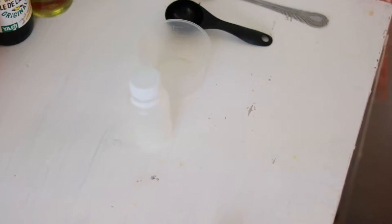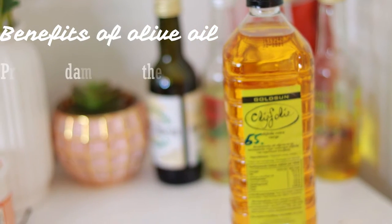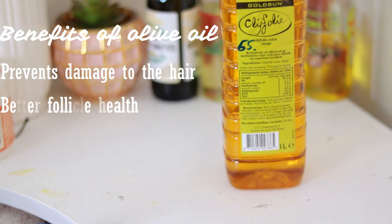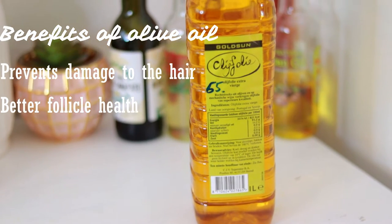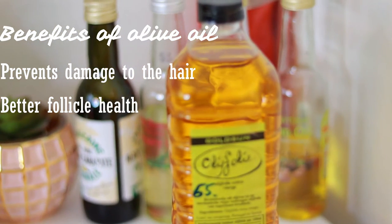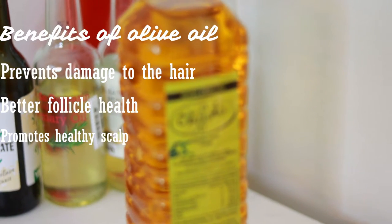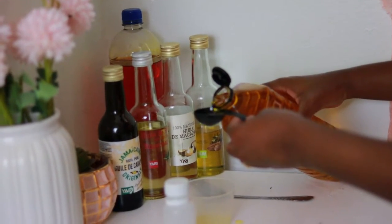The first oil I will be using is olive oil. Olive oil prevents hair damage when you're handling your hair, so this gives less breakage. It also stimulates the hair follicles, which gives your follicle better health and your hair grows better. It also promotes a healthy hair scalp — when your scalp is healthy, your hair grows better because it has a better environment to grow in.